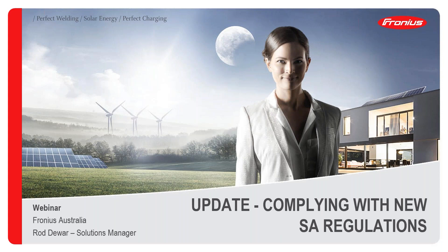Welcome to today's session. It's late on a Friday afternoon — the highlight of the week. This webinar is just a real brief update on how to comply with the new South Australian regulations using Fronius inverters. My name is Rod Dewar, I'm the Solutions Manager at Fronius Australia, been there for about 10 years, and one of the things I'm looking after at the moment is the regulations and how to comply with those in South Australia.